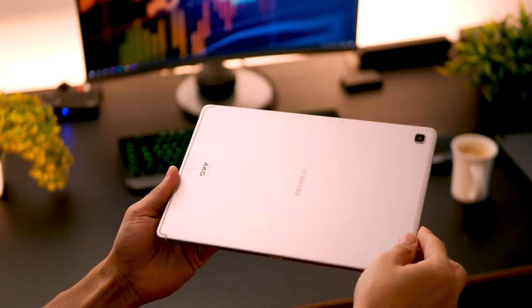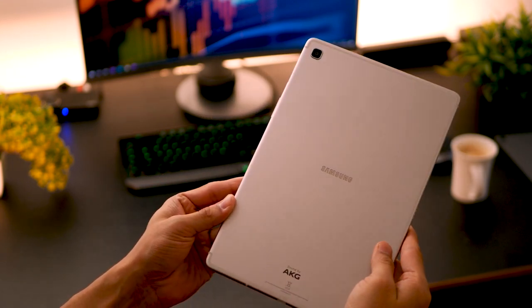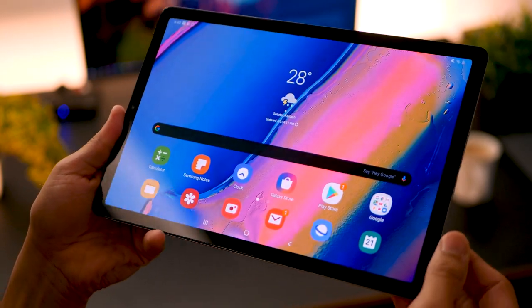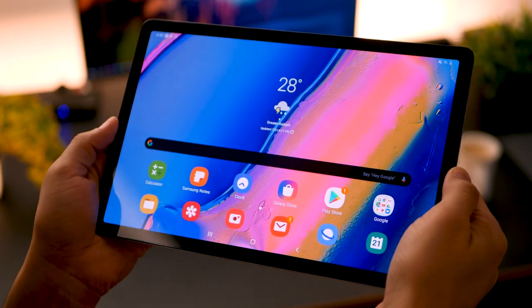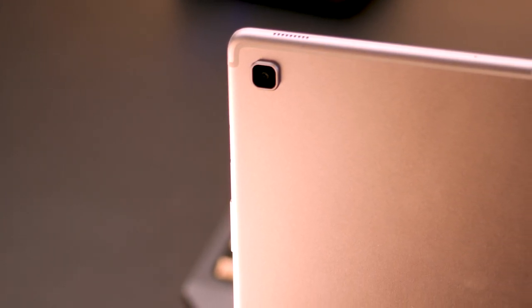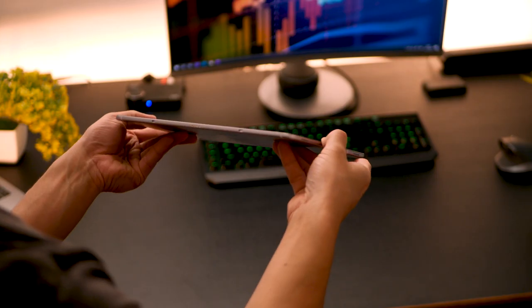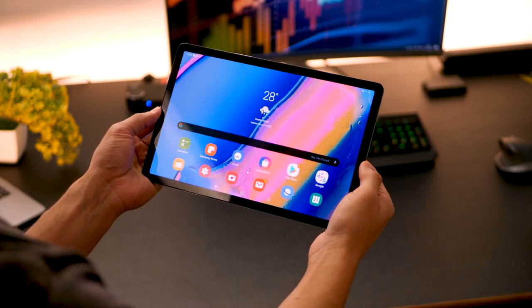It has superior build quality — it's really lightweight given the size and has a really premium feel. It's got minimal bezels; they couldn't have gone any thinner, otherwise you'd be accidentally touching the screen while holding it from both sides. It has this metallic matte finish at the back that looks really good — even the way light bounces off the surface is classy. The overall ergonomics really make me want to carry this pretty much anywhere and everywhere.